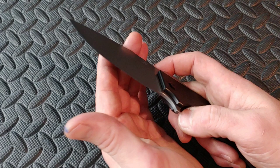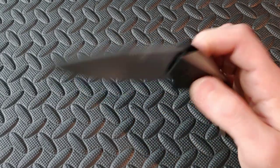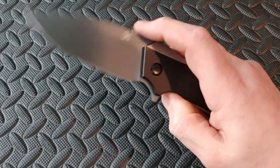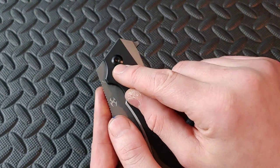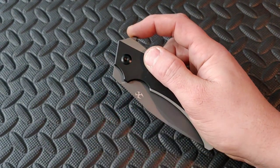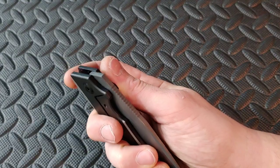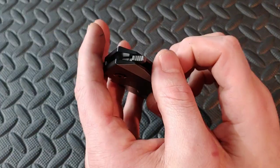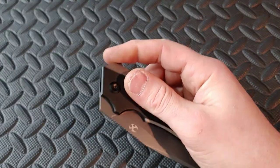Let's get to the action. The action is really nice — it really smacks out there and it has a good sound. The flipper tab is up really high. If you look, here's the center of the pivot — see how much higher it is. It's a tall flip, meaning a small hand might want to come from the side, which might work out a little bit better. For my hands it works great. I have a lot of leverage on the flipper tab, which has jimping on it — lots of leverage and it really flies out there.